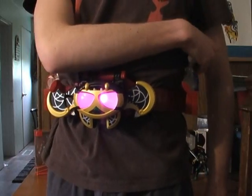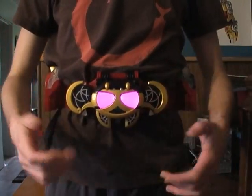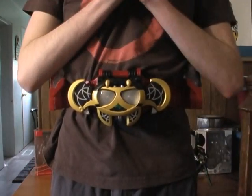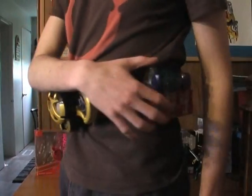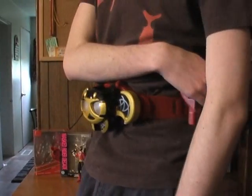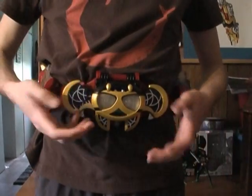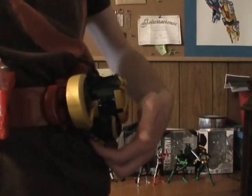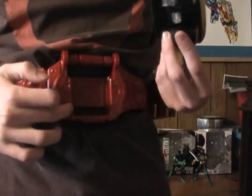And there we have the Kiva belt. If you're into Kamen Rider Kiva I do suggest you get this belt — very nice. Absolutely nothing needed to buy to go along with it, unless you want to get the arms monsters. Just to take off Kivat, there is a little clear latch right here on the back of his ear that connects onto the belt.